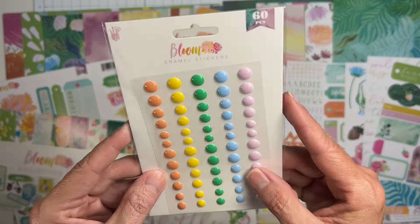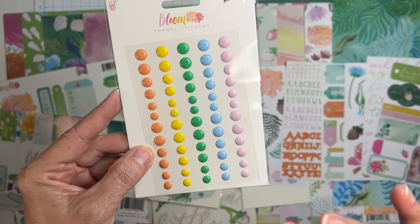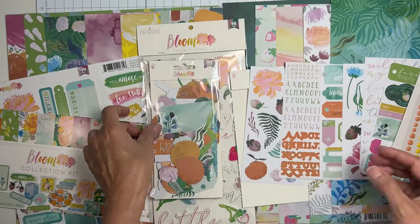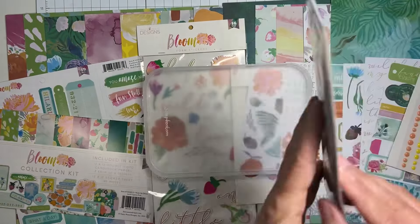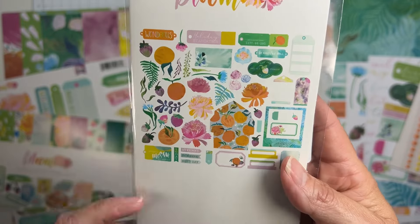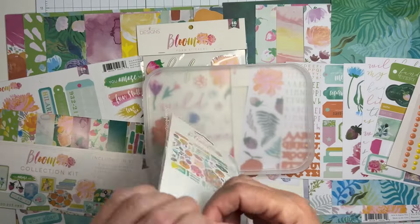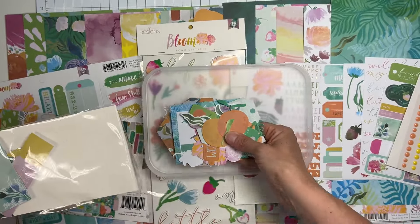We've got a set of 60 enamel stickers in the perfect color match. And finally we have a 53-piece pack of ephemera. I cannot wait to start creating with this - that's why I wanted to unbox it now. I want to get my fussy cut on!